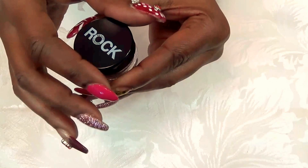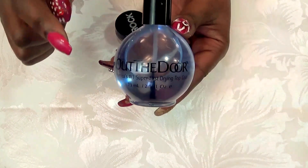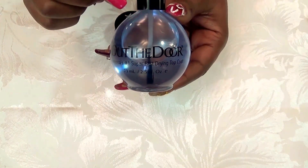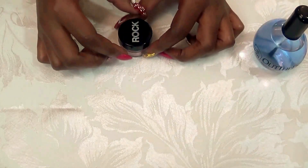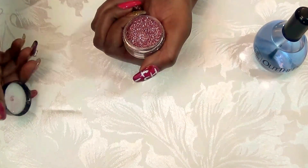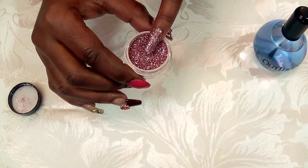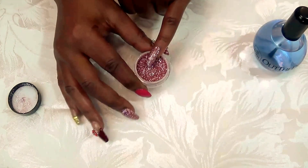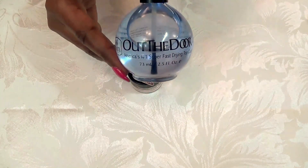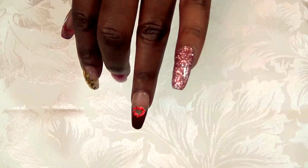To adhere it to your nails you want to use a top coat. I used my Out the Door top coat — this is very fast drying. I applied one thin coat to my nails and then used the rocks, laying the nail over and scooping what I needed over the top of my nail. I let it dry and then applied two coats of the Out the Door top coat. And that is the end result.